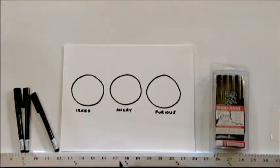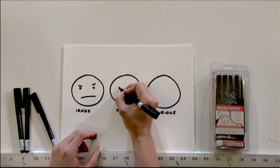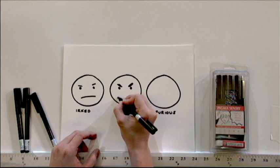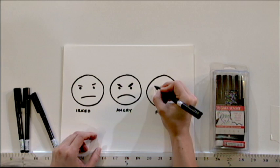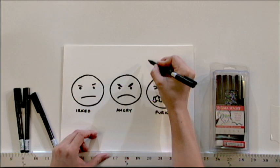By changing the eyebrows, the eyes, and the mouth, you can show different degrees of emotion. You can start with someone who's just a little irked and irritated. You can show someone who's much more angry by making the eyebrows more intense and the mouth more intense. Or if you want to draw someone who's just furious, make the eyebrows really angry — and if you really want to make them angry, add some steam coming out of their ears.